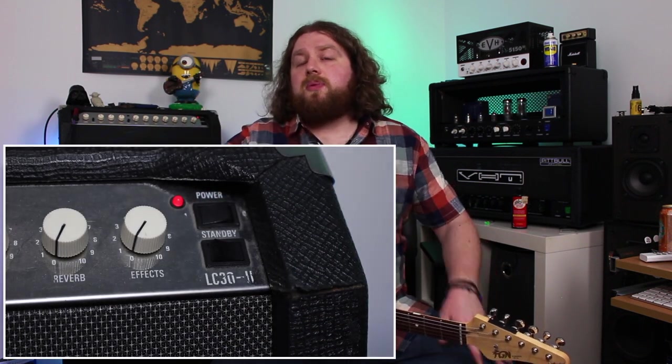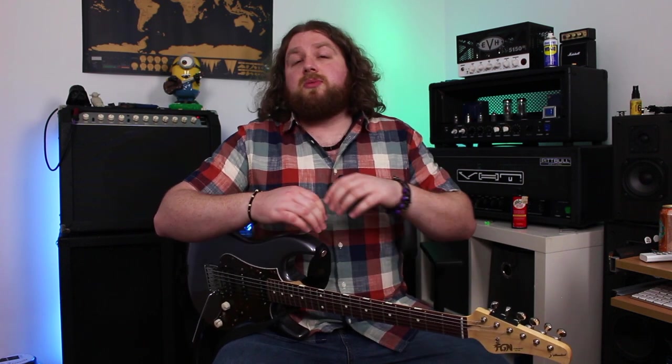Amp-wise I've got a Laney LC32 which has had a couple of tweaks — it's got a Warehouse ET65 speaker and some minor preamp circuitry tweaks. This amp cost me about 120 quid, and with a bit of upgrading it sounds great. For pub gigs I don't worry about knocking it about. I've also got a little Laney VC15 combo I occasionally use in dual mono or stereo — stereo only for delays — as a clean platform, with everything happening down on the pedal board.